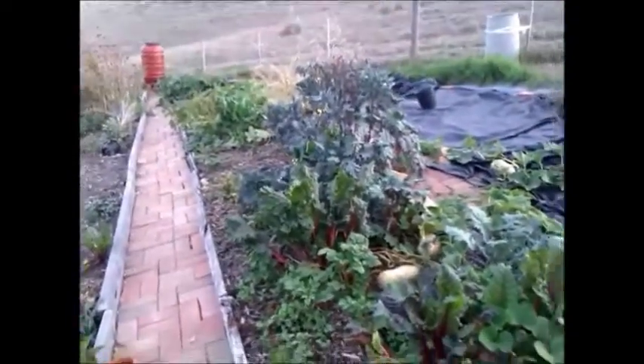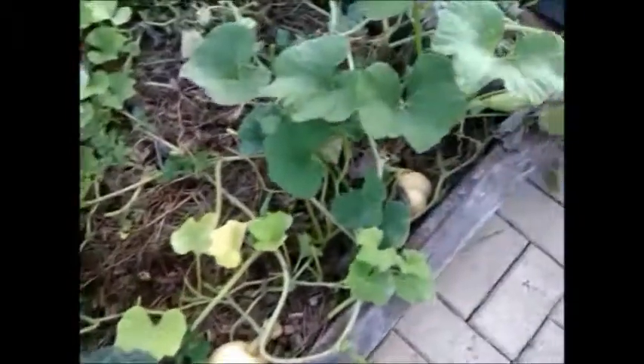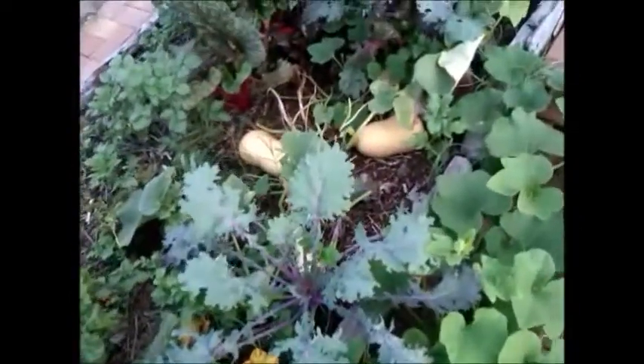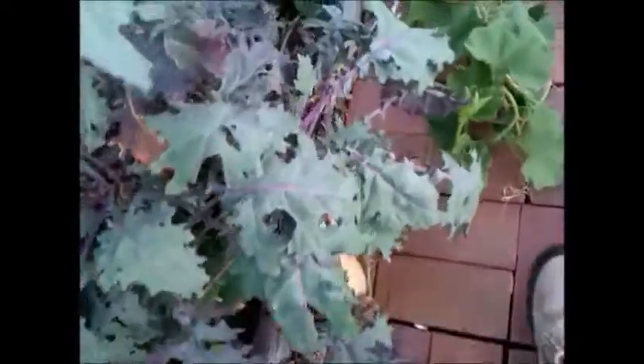Remember this veggie patch? We are growing pumpkins in here — these are butternut pumpkins. A couple of months ago I've been putting in earthworms, earthworm castings, and compost into this bed, and after that we put in potatoes and pumpkins.